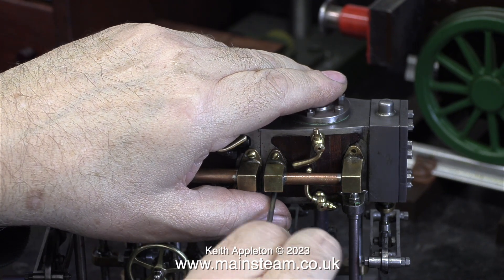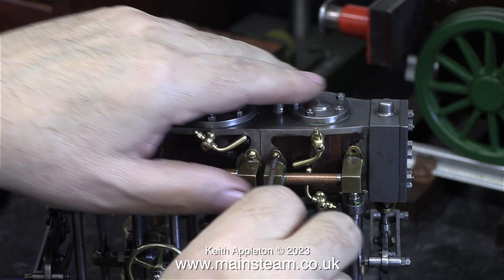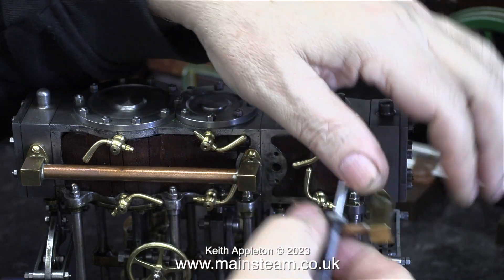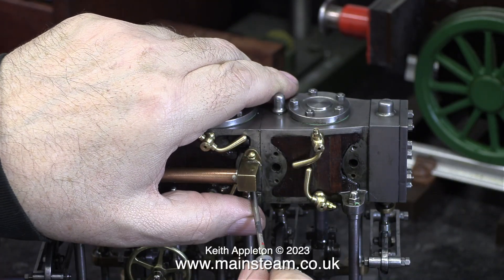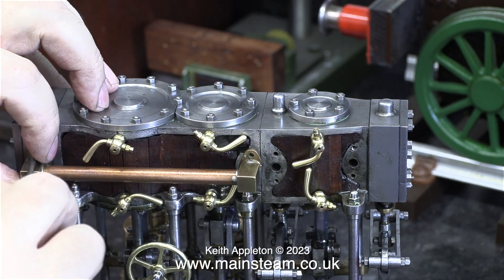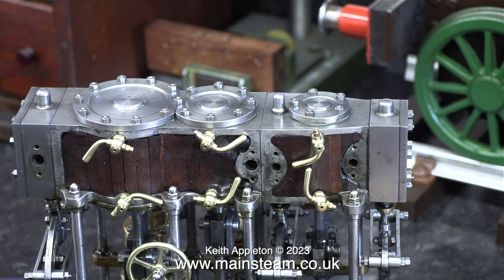These link pipes that connect the high pressure cylinder to the intermediate pressure cylinder and then to the low pressure cylinder need to be removed. By the time I've finished this engine, this piping will be attached to the block using either 7BA bolts or some 7BA studding with nuts. These brass dome head screws are no good at all — you can't get enough pressure to properly seal the pipes against the block. At this stage they are not fitted with gaskets either.